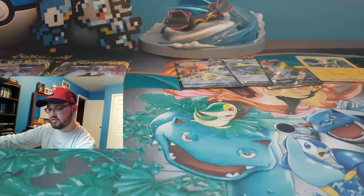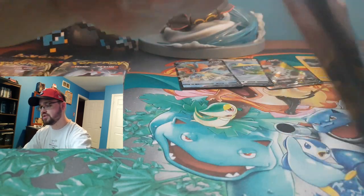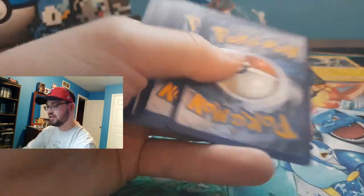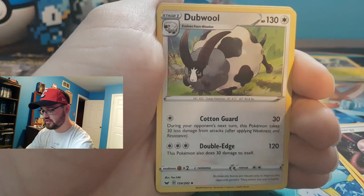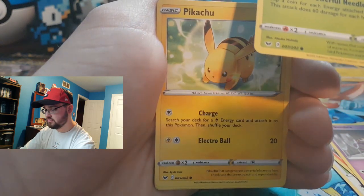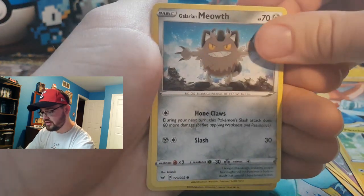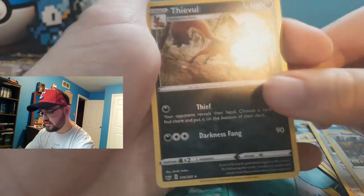Send me a picture on Twitter, tag me in it — show me what you guys got, even if you just tag your videos. I'd love to see what you're pulling. Fire Energy, Aurora Energy, Dubwool, Qwilfish, Scorbunny, Sinistea, Morpeko, Dustox, Pikachu — wow, that's cool! Very cool. Galarian Meowth — I don't even want to know what's going on with him. Reverse holographic Snorlax and a Thievul.